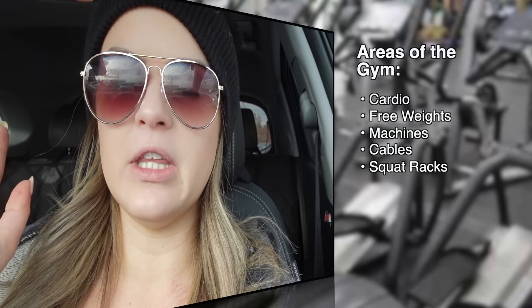Well hello, I'm in the parking lot of the gym willing myself to go in. A couple things before we enter: there are five main sections we're going to focus on for this video. Hopefully your gym separates into such sections and it's not just things everywhere. We've got the cardio section, free weights, machines, cables, and then the squat rack. Those are the five areas we're going to focus on today.